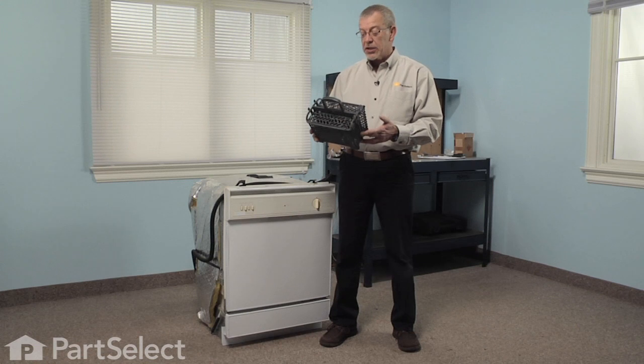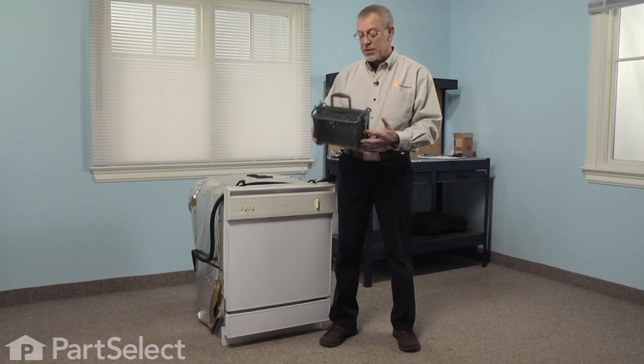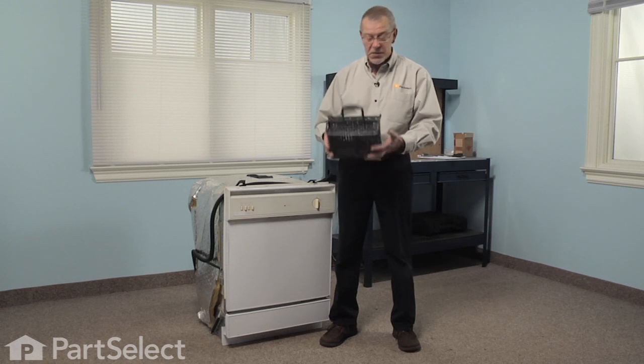Changing a silverware basket is a pretty easy job — there's no tools required. You simply take the old one out and set the new one in.